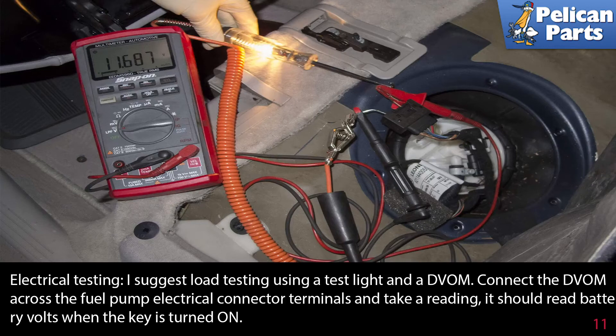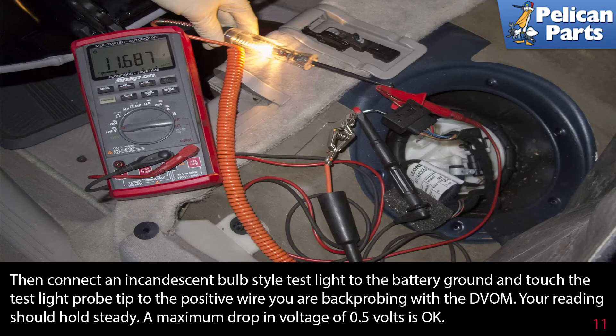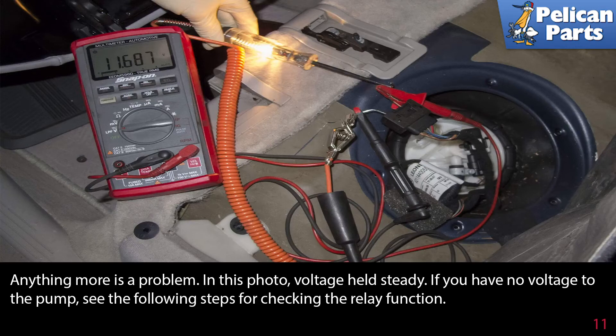If the engine doesn't start, I suggest load testing using a test light and a voltmeter. Connect the voltmeter across the fuel pump electrical connector terminals and take a reading — it should read battery volts when the key is turned on. Then connect an incandescent bulb-style test light to the battery ground and touch the test light probe tip to the positive wire. You're back-probing with the voltmeter. Your reading should hold steady; a maximum drop in voltage of 0.5 volts is acceptable. Anything more is a problem. In this photo, voltage held steady.